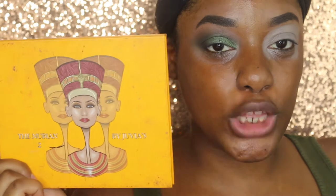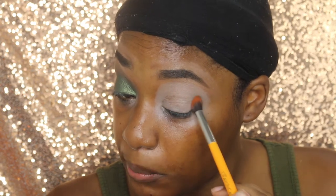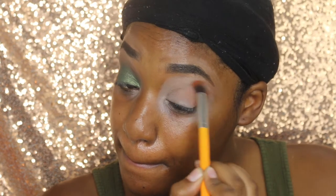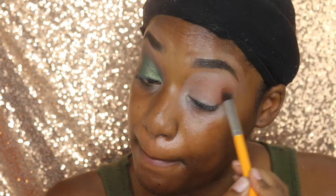The first palette we're using will be the Nubian 2 palette. I'm taking my Crayon Case blending brush and dipping it into Morocco. I'm going to start on my lower lid and then blend my way up.